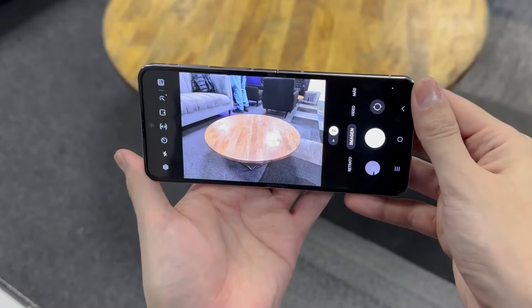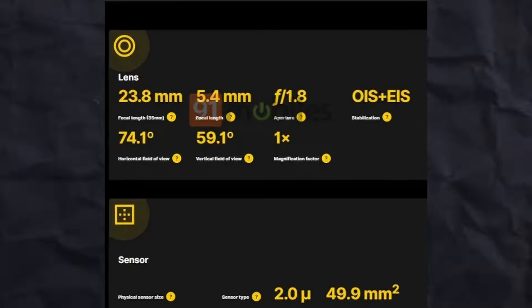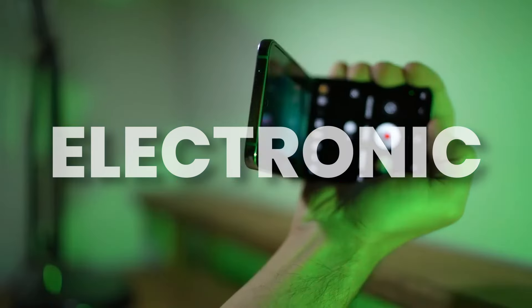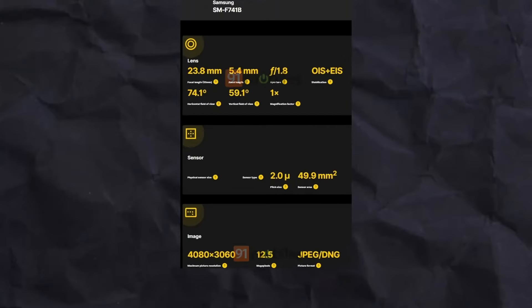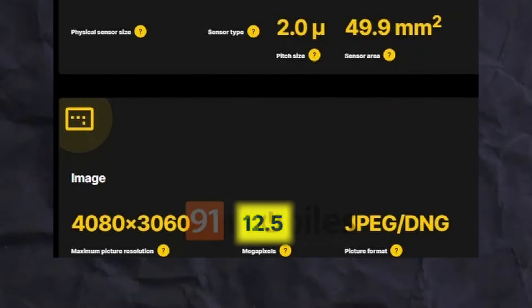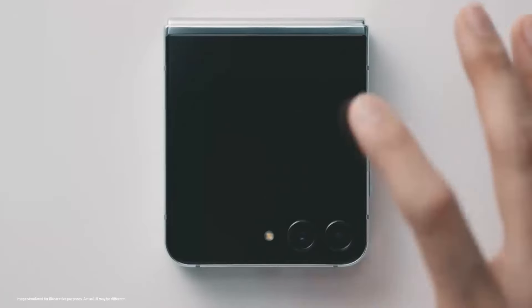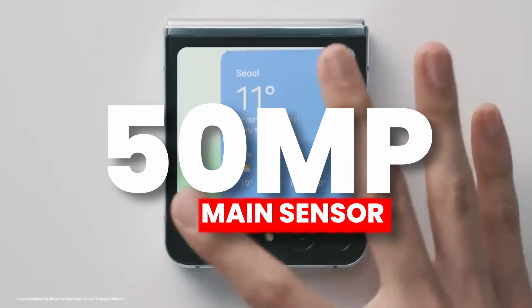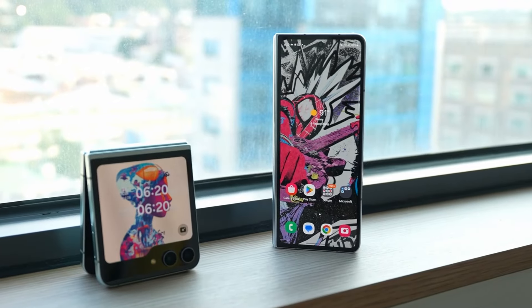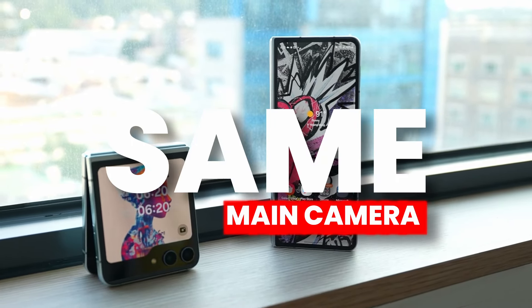First, it shows the Galaxy Z Flip 6 main camera will support both OIS and EIS — optical image stabilization and electronic image stabilization. It shows 12.5 megapixels, but this is with pixel binning, meaning we are going to see a 50 megapixel main sensor on Z Flip 6. So does this mean both Z Flip 6 and Z Fold 6 will have the same main camera this year?